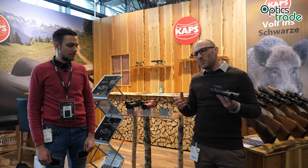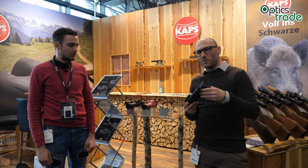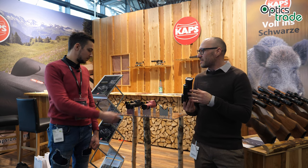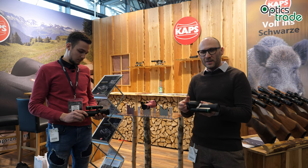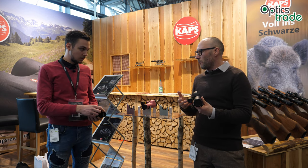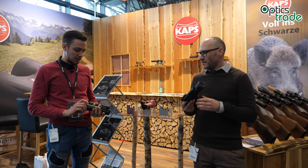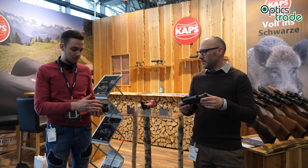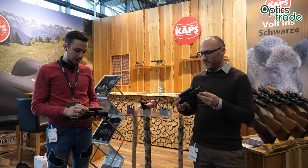I presume that if they know how to make a monocular like this, they will probably also produce clip-ons in the future, which is really great to hear — COPS quality with Photonis tubes in a clip-on. As you can see, it's very nicely made, coming from one piece of metal, with a Laser Lux illuminator.